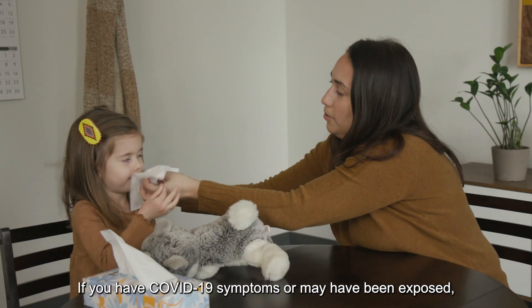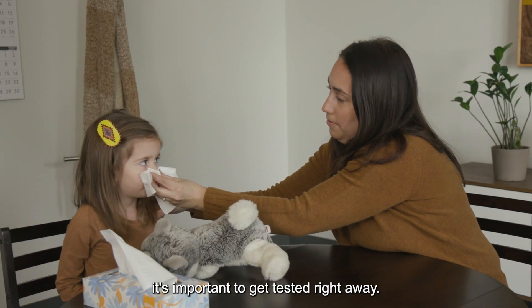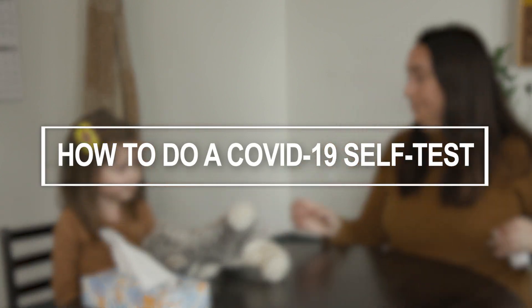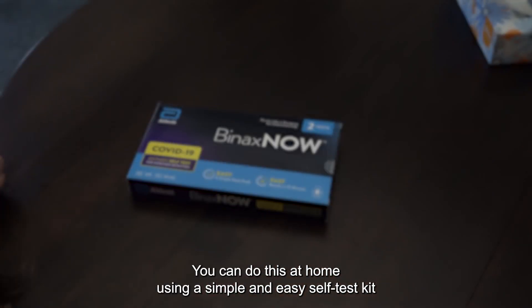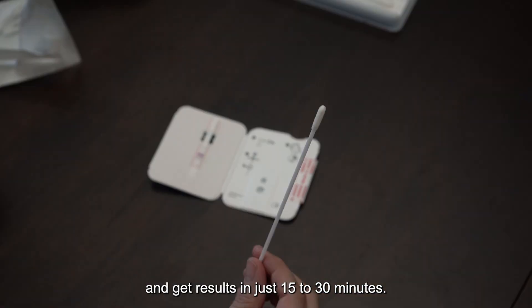If you have COVID-19 symptoms or may have been exposed, it's important to get tested right away. You can do this at home using a simple and easy self-test kit and get results in just 15 to 30 minutes.